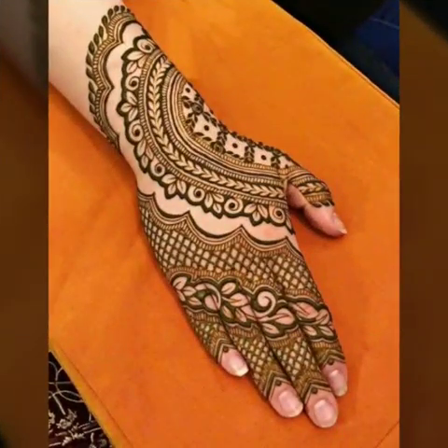Friends, I hope this video will be very useful to you. I hope you love my video and you also like the designs shown. If you like the mehendi designs, don't forget to let me know.